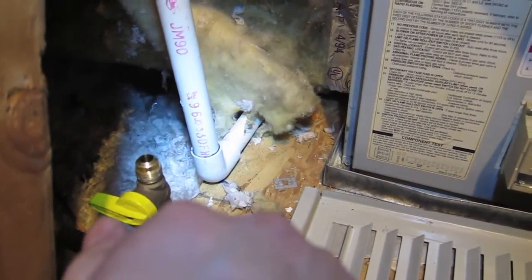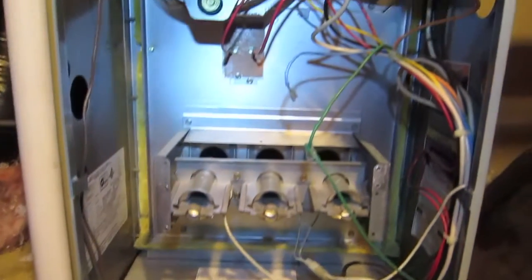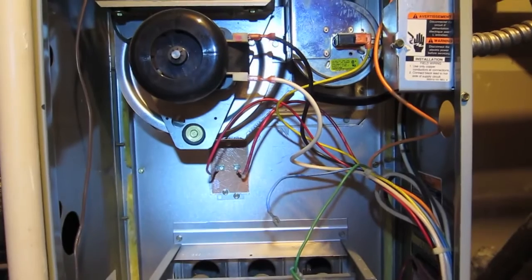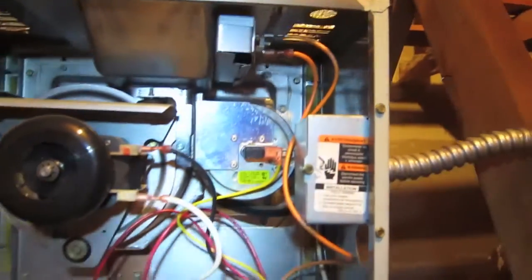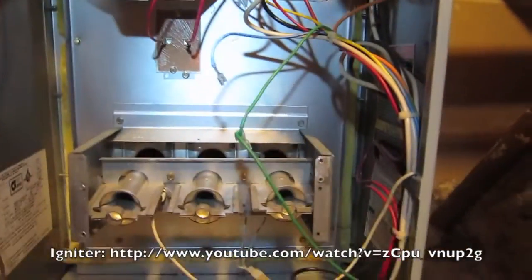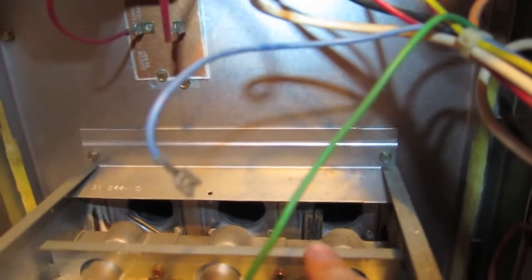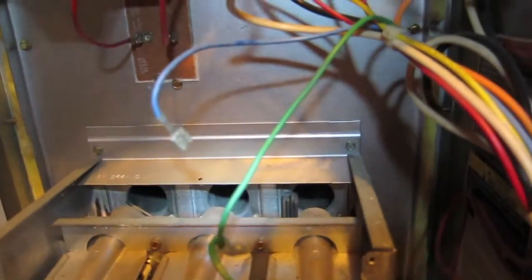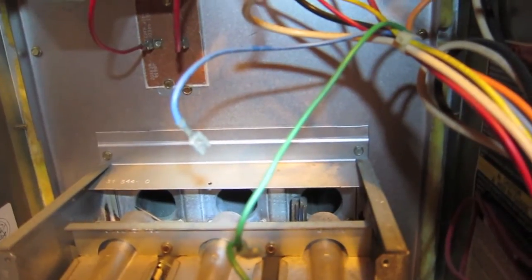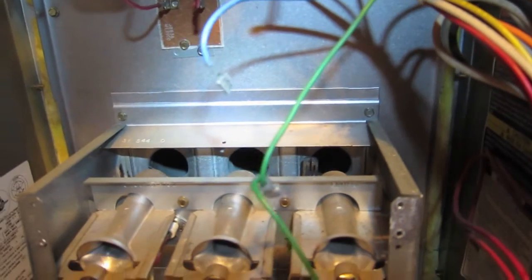You flip it on really quick and you can smell the natural gas. These are the burners, and I really tested everything I could to see what's happening. I replaced the limit switch right here because I thought that was a problem, and that didn't help. I also replaced the igniter — it glows bright red, and then the gas valve kicks in and lights the gas. But in my case, I didn't smell any gas for a few seconds, and the whole furnace kept recycling.